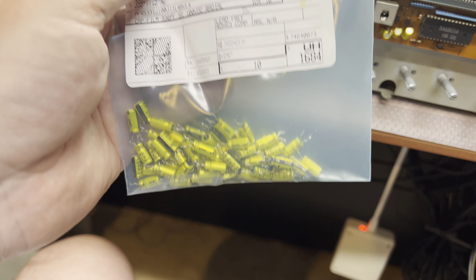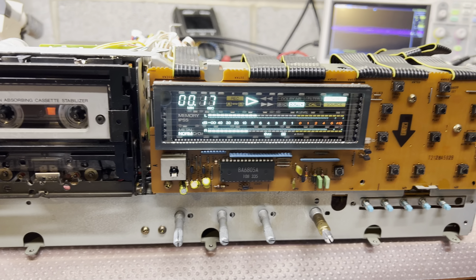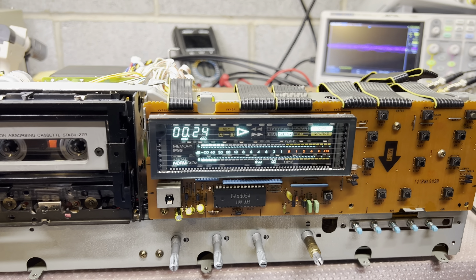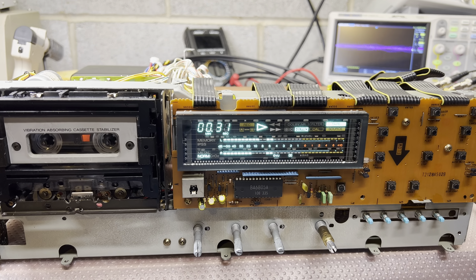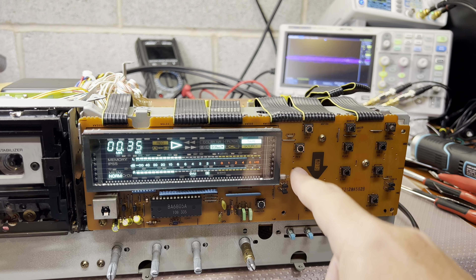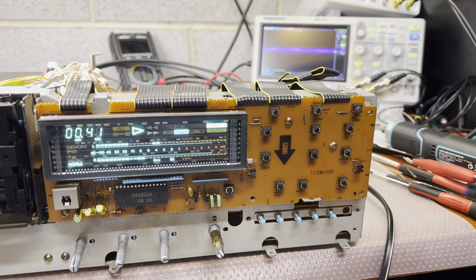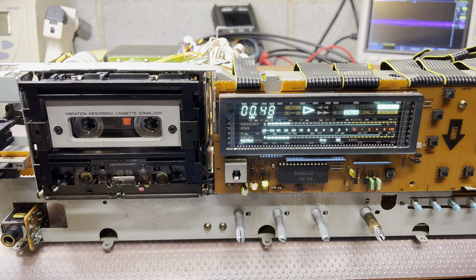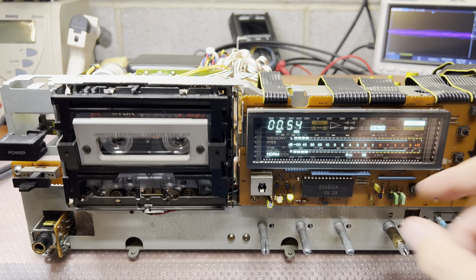Okay guys, that is how many capacitors have been replaced. It's currently playing — I just used my headphones, it plays really enjoyably. I still want to assemble and measure how it will perform with Dolby B and C. I also mentioned I'd like to replace these four buttons here, just to make sure they will work from the first attempt. So that's where we are — at least it's working, which is good news, and the sound is really good.